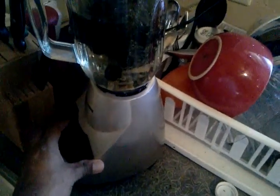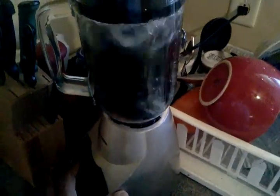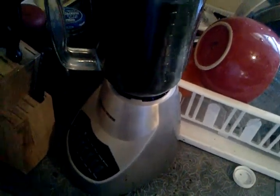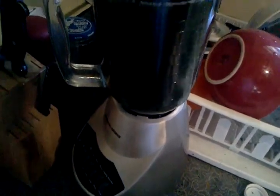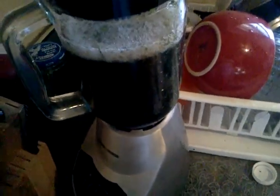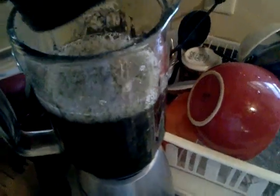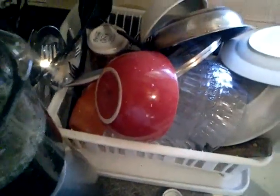Ready to blend. I put it on chop, then clear, then blend. First I had it on blend, then chop and clear. Alright, so that's how it looks after it's been all chopped up.